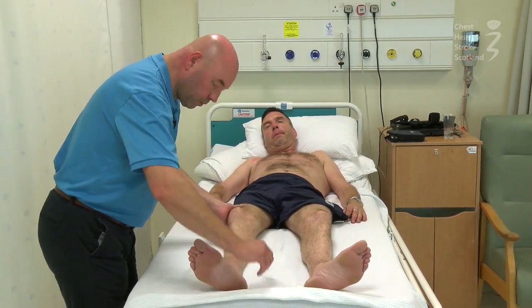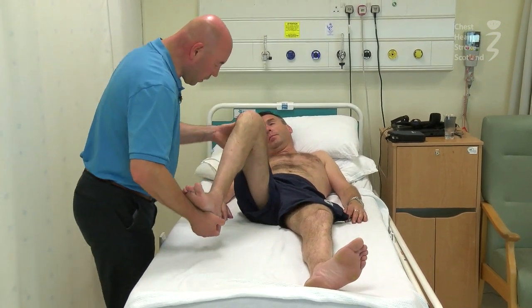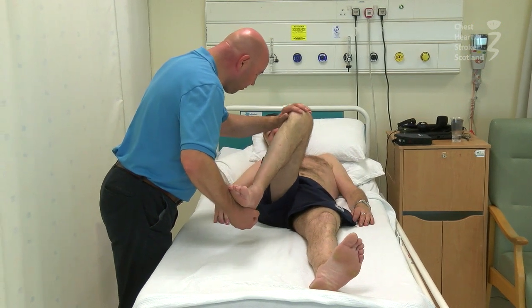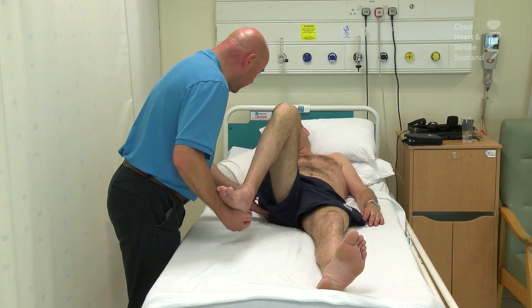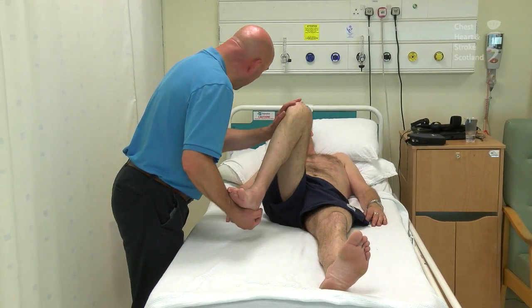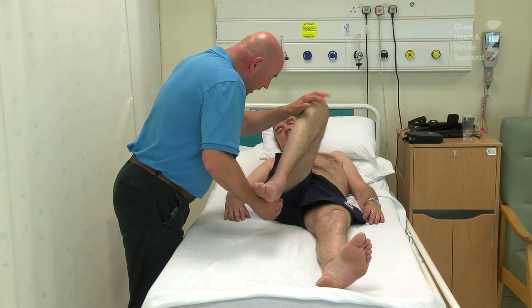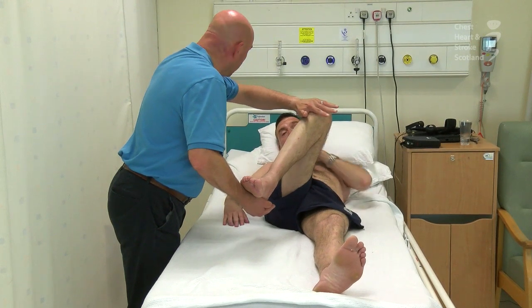So what we'll do is we'll just raise the knee here, and we'll start just by moving the hip across — we can feel this just in the hip here. The abductors and lateral rotators of the hip are a wee bit tight, so we can stretch those just by bringing the hip across into adduction and also putting a wee bit of medial rotation.